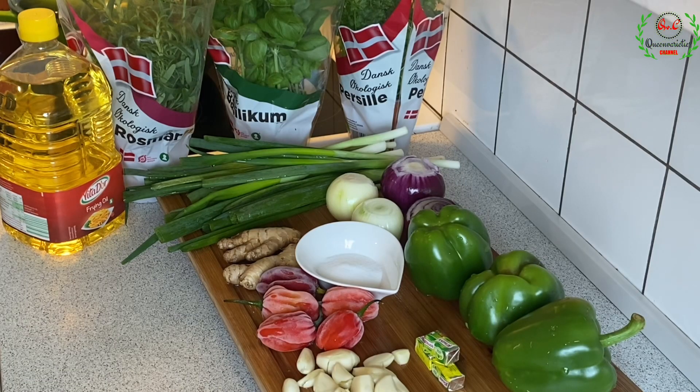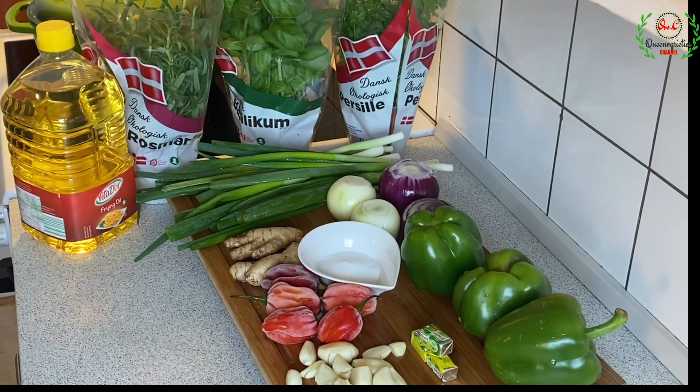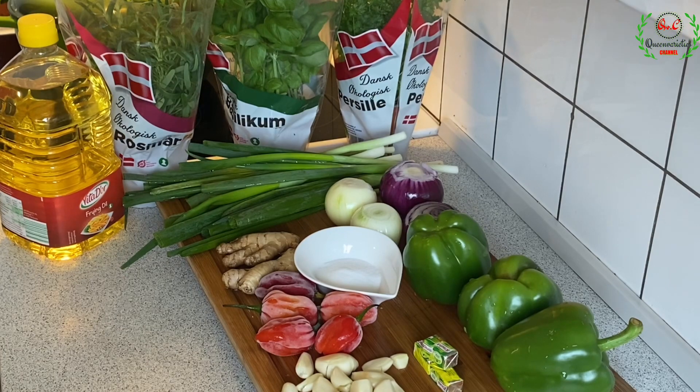Today we are making an all-purpose marinade. I have all the ingredients here on my surface. Considering the type of videos I create, I think it's high time I introduce you to my classic basic grain marinade — my favorite ingredients. Feel free to use any ingredients of your choice.